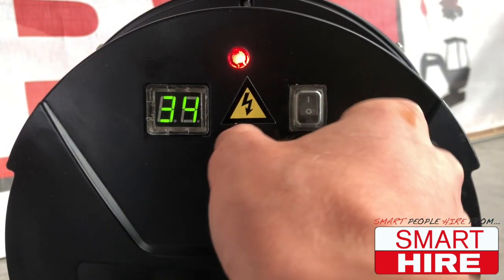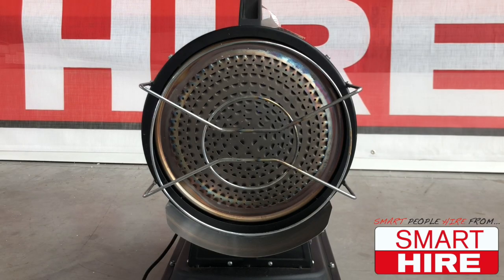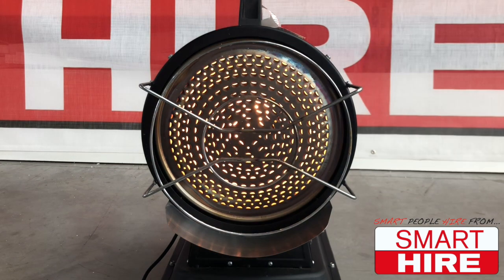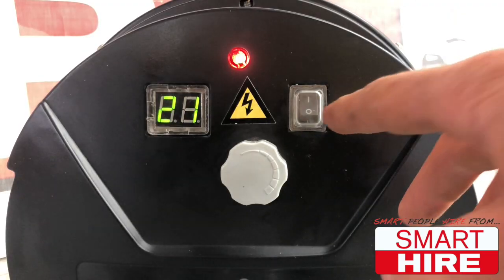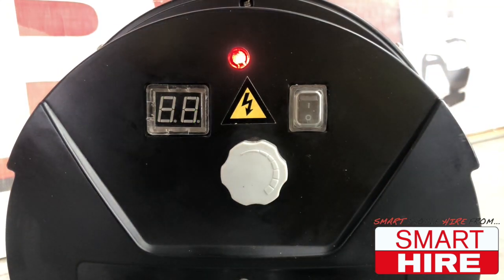Once the machine's temperature dial is set high enough, the machine will emit a slight buzzing sound for roughly 10 seconds before automatically igniting and beginning to burn. Should the machine not ignite after 20 seconds, turn the machine off and start over.